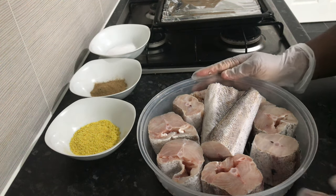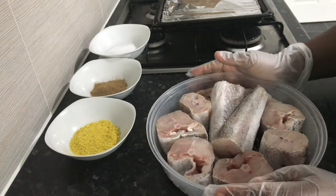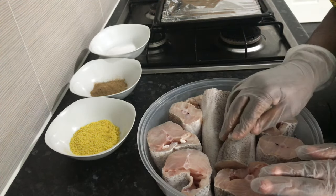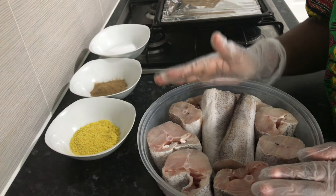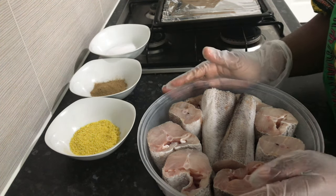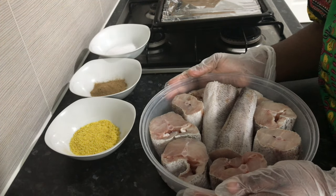Good morning and welcome to my channel. I've got another recipe for us today. Today we are going to oven-bake — we're going to bake egg fish in the oven, so it's like roasting it in the oven.